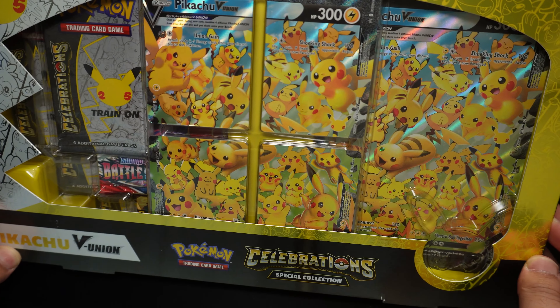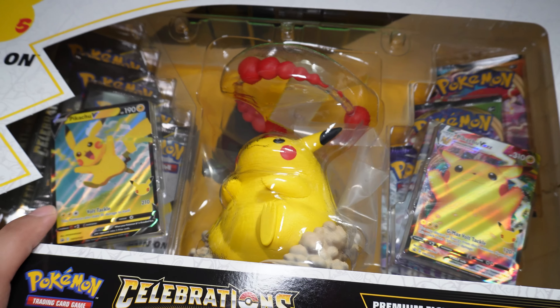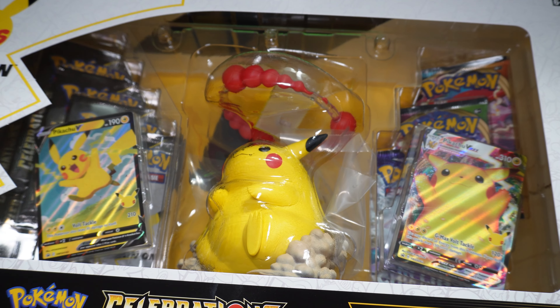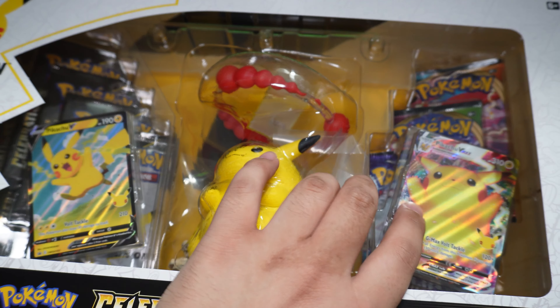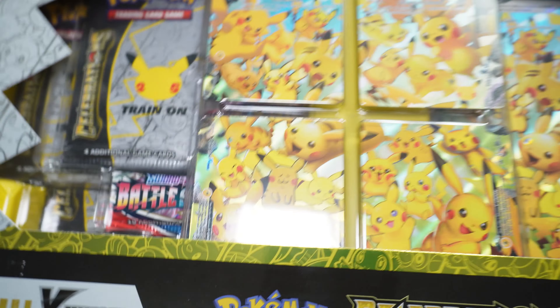Hey everyone, welcome back to JK Otaku Pop, and today we have another Pokemon Celebrations unboxing video. We have the Pikachu Celebration Boxes — the V Union Box, which comes with the Jumbo Size Card and the V Union Cards, and the one I'm more excited for: a Chonkachu Pikachu figure with more Celebration Packs and some more TCG Packs, as well as the V Max Pikachu and the Pikachu V Pack. So let's get this show on the road.